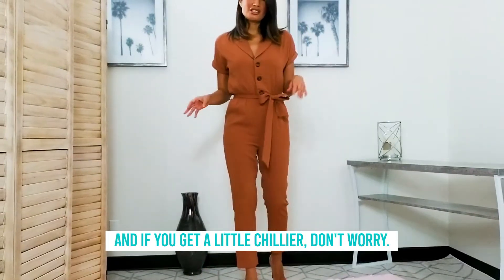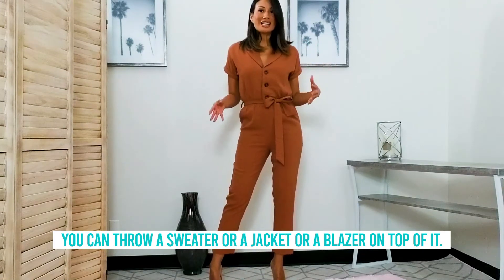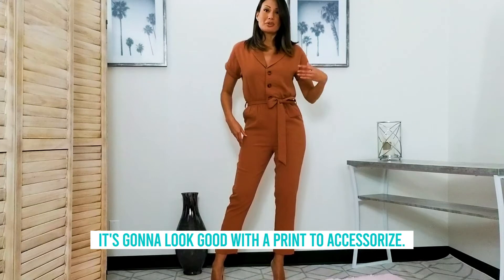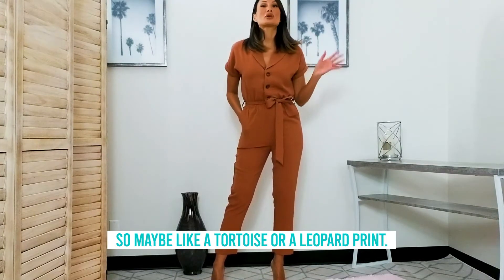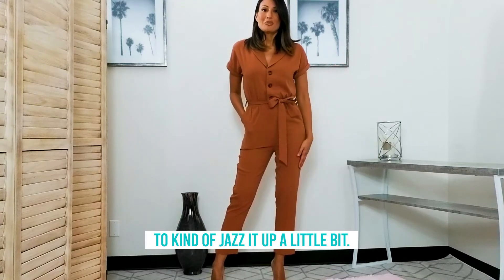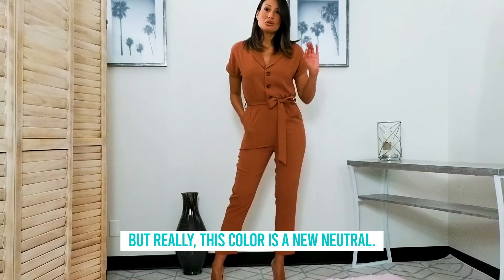If you get a little chilly, don't worry — you can throw a sweater, jacket, or blazer on top. It's going to look good with a print to accessorize, maybe a tortoise or leopard print to jazz it up a little bit. But really, this color is a new neutral and it's stunning.